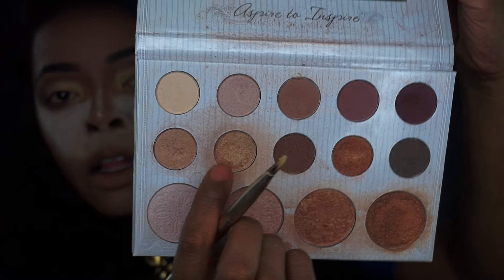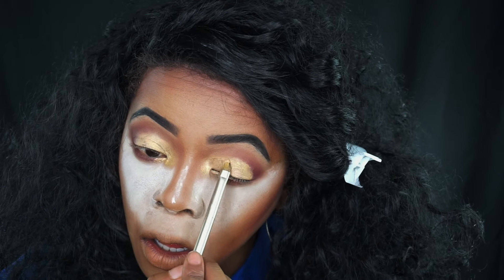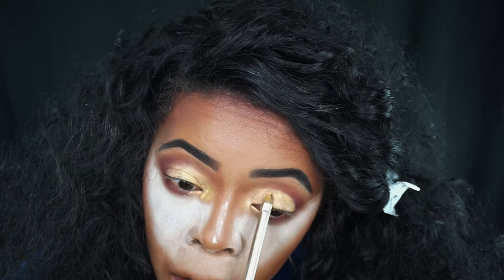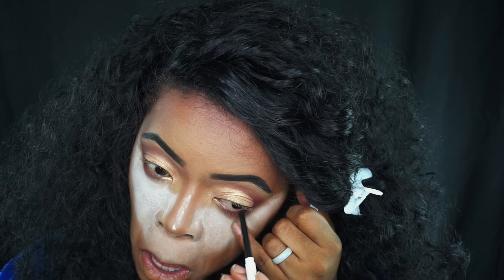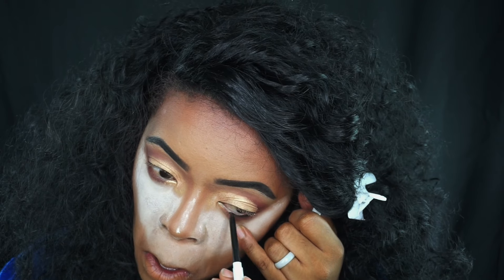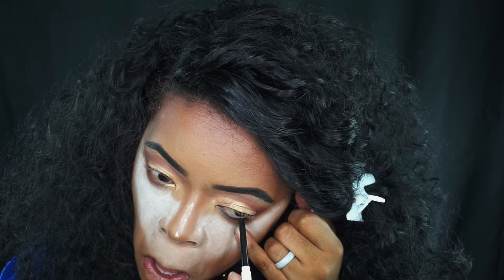Now I'm taking my Carly Bible palette and I'm gonna take that gold color and pop that all over the lid using patting motions, because patting motions give you more coverage — swiping would take some of that product off. So we just want to pack that on and build up the color. Now I'm taking the eyeliner pencil from ColourPop Cosmetics called Swerve. It is a matte black eyeliner and it's super creamy, super pigmented — I adore it.